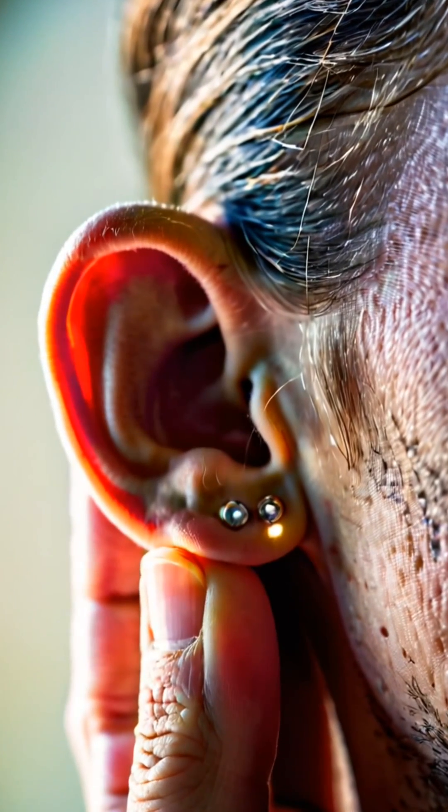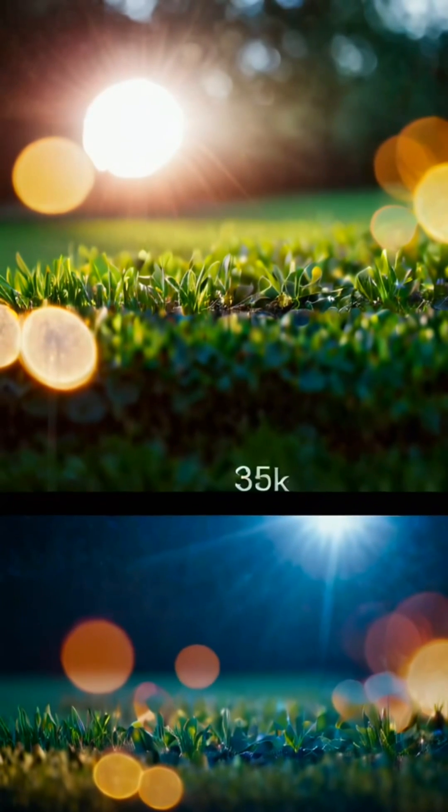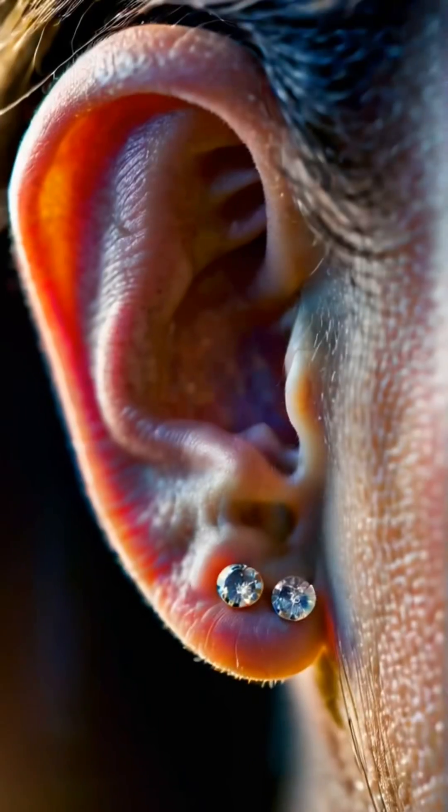As the days pass, the new ear integrates into the body, becoming a seamless part of the individual's identity. With time, the ear fully regains sensation and functionality, providing the patient with both physical and emotional restoration.